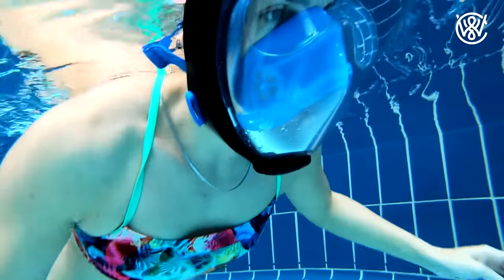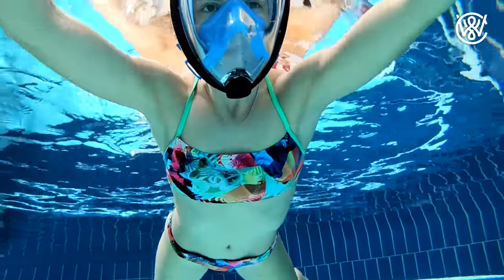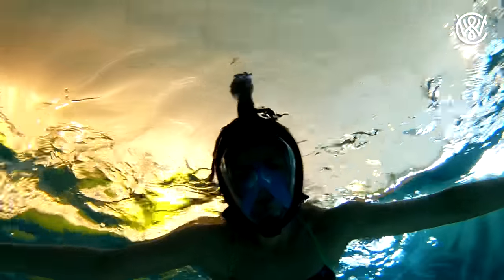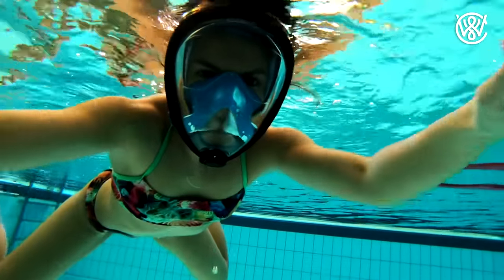My girlfriend Melanie also tried this mask and she loved it — very nice and comfortable. The only problem for her was that this is a large mask and she should have had the small one, so water was coming in while she was swimming. But when we placed it carefully she was able to swim around without it filling up and it was quite comfortable.